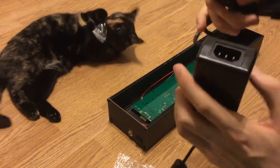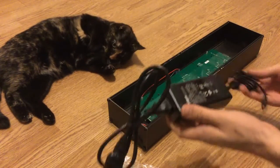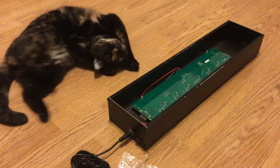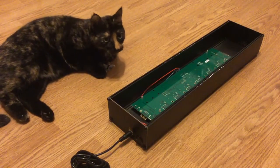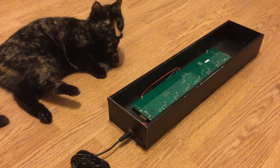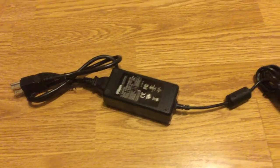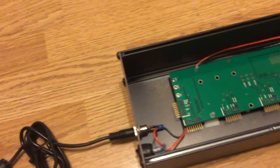Gonna go ahead and plug everything in here. So this is actually my first Euro rack case. I'm really excited to get started with Euro rack modular. If you have any suggestions about modules that I should get specifically, feel free to leave that down in the comments.